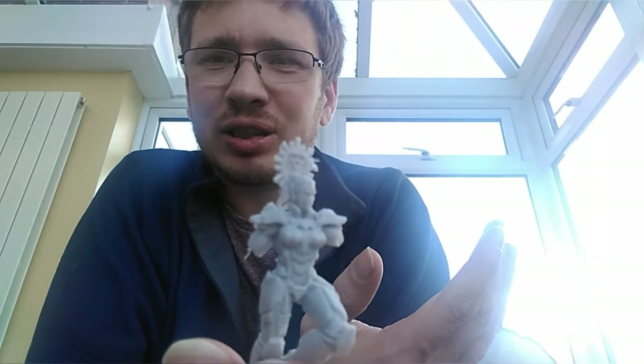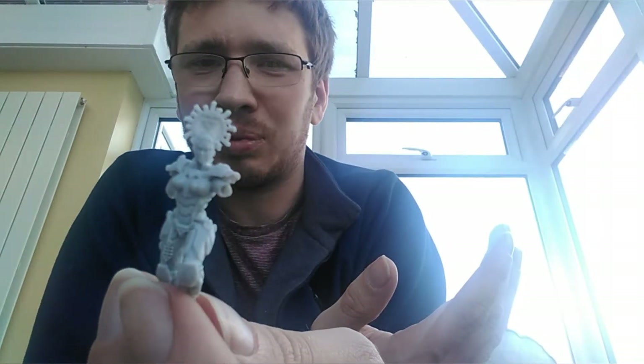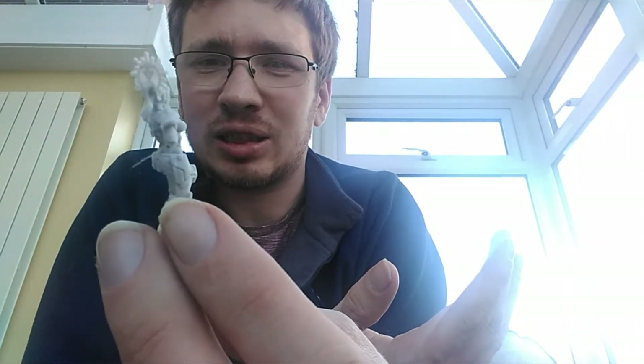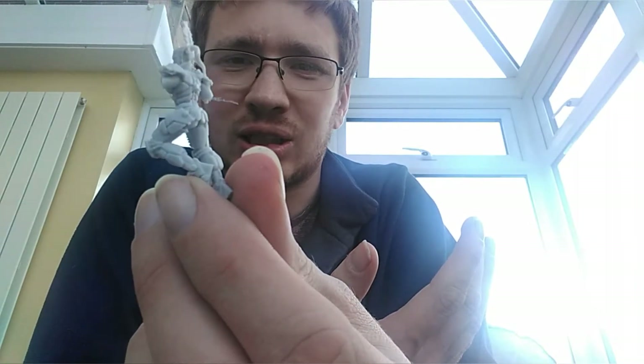I think there's a rune on the back of her, on that crest behind the head. I'm not sure what that rune is, but it's a downwards arrow and a couple of lines, so that should denote something.